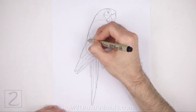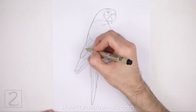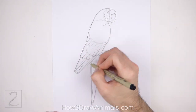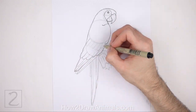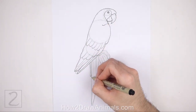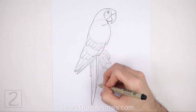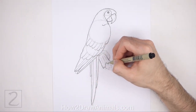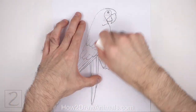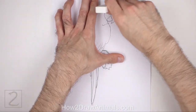Now go over the final lines with permanent ink. The next few steps are sped up so that the video isn't too long. Take your time and be careful when you ink your drawing to avoid any accidents. Don't ink the initial guidelines, only the final drawing. When the ink dries, erase all of the guidelines.